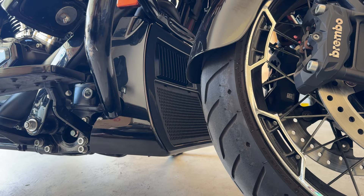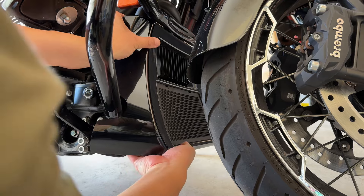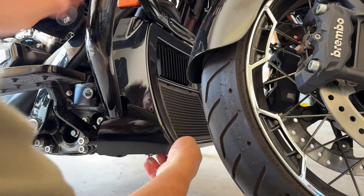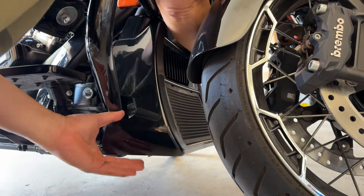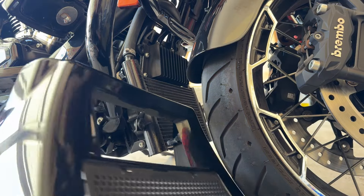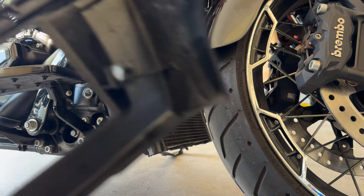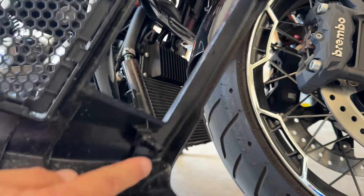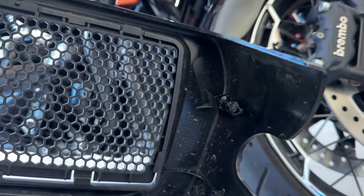Let's pull that radiator cover off first. As you know, this will just pull off — it's attached to some grommets. Just be a little bit careful because you don't want to snap any of the plastic pieces. There we go, radiator piece is off. Again, you do want to be careful, as these are the plastic posts that hold it in place and you don't want to break those off.